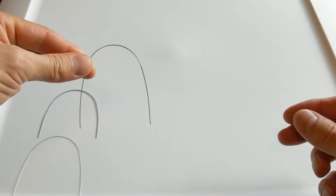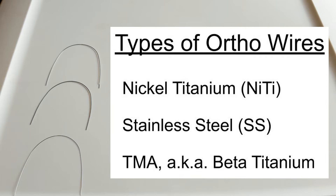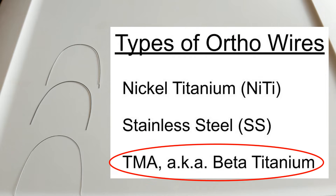The last type of orthodontic wire — we don't actually use it in our office, but it's out there — is called TMA, or beta titanium. It has a mix of properties between ni-tie and stainless steel. It's more flexible than stainless steel, similar to ni-tie, but it can also accept a bend like stainless steel. So it's kind of a hybrid wire — fairly flexible but not so rigid like the ni-tie, yet it can accept a bend like the stainless steel. A lot of offices will do their detailing or finishing phase in TMA or beta titanium.